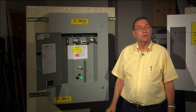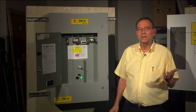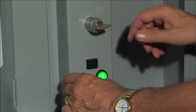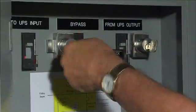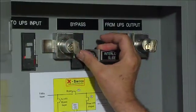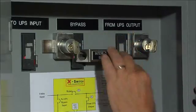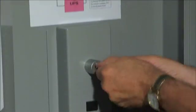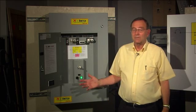Watch while I switch from normal operation to bypass. At each step, there's only one choice about what to do next. The green light is on, so that means it's safe to get the key. Now I can turn on the bypass breaker. Now slide the bar. Turn off the outlet breaker. Now I can lock it off and save the key for next time. The beeper reminds me to keep going — I'm not done yet.